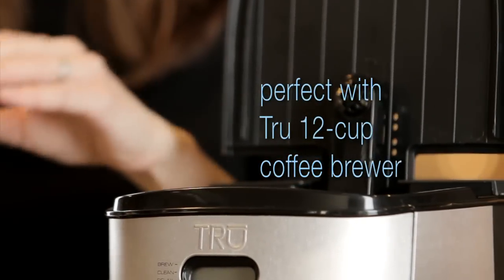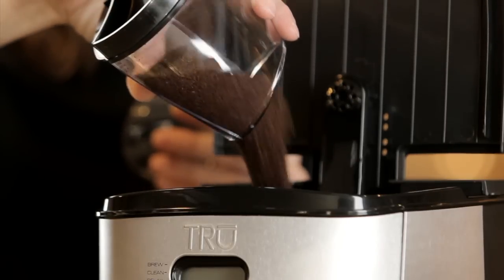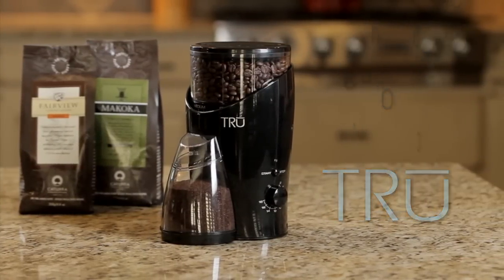The True Coffee Grinder is also a great companion to the True 12-cup digital coffee maker. Enjoy freshly ground coffee beans at the touch of a button.